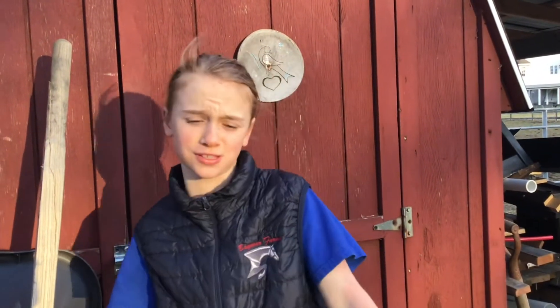Okay horse fanatics, that is it for today's video. Make sure you like, subscribe, and turn on those notifications, and I will see you in the next video, bye!